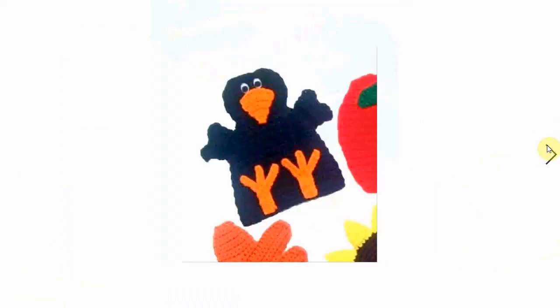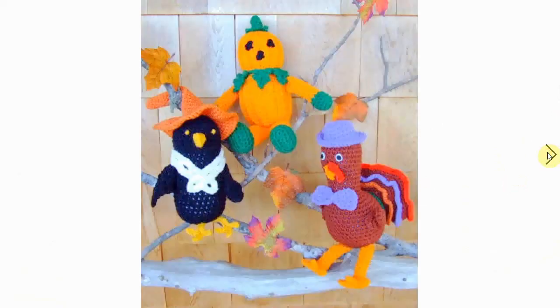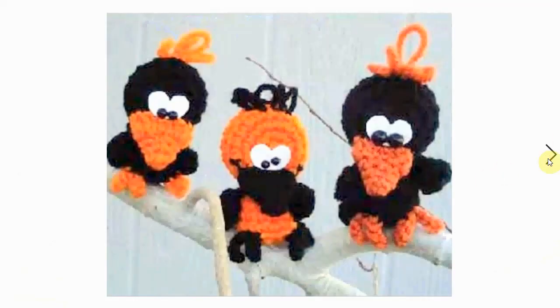This little guy is part of a set — I think they're potholders or coasters for Halloween and autumn in general, including Thanksgiving. Here's a vintage pattern of a crow wearing a scarecrow hat, along with its little Thanksgiving buddies — the pumpkin and the turkey — they all come with cool hats.